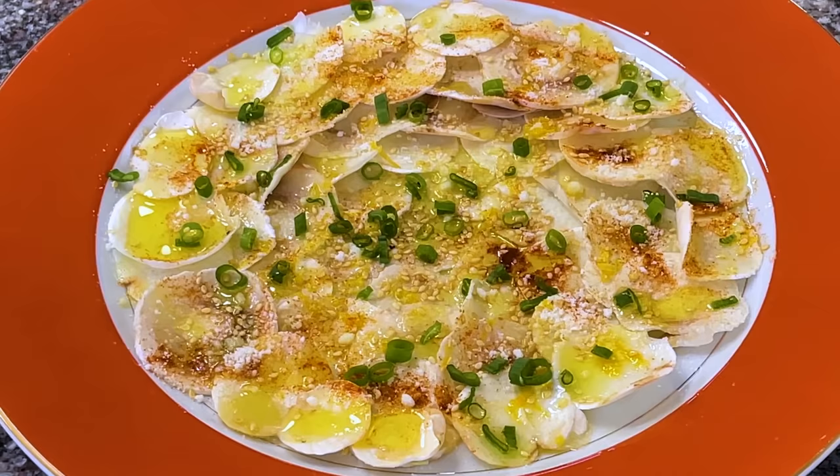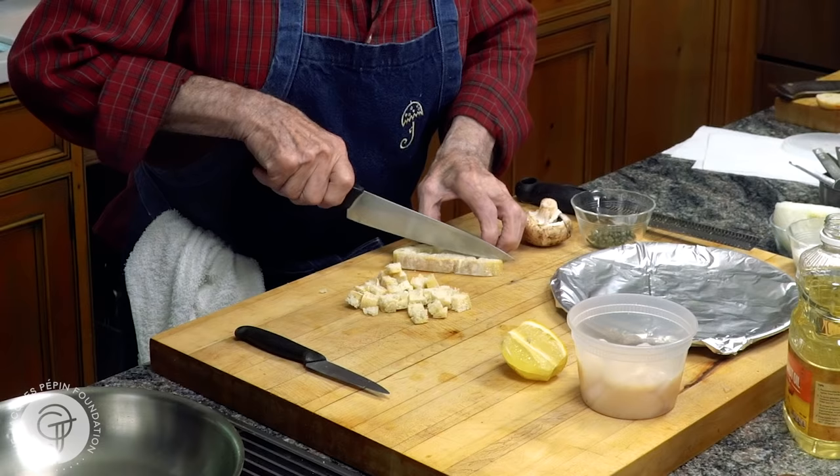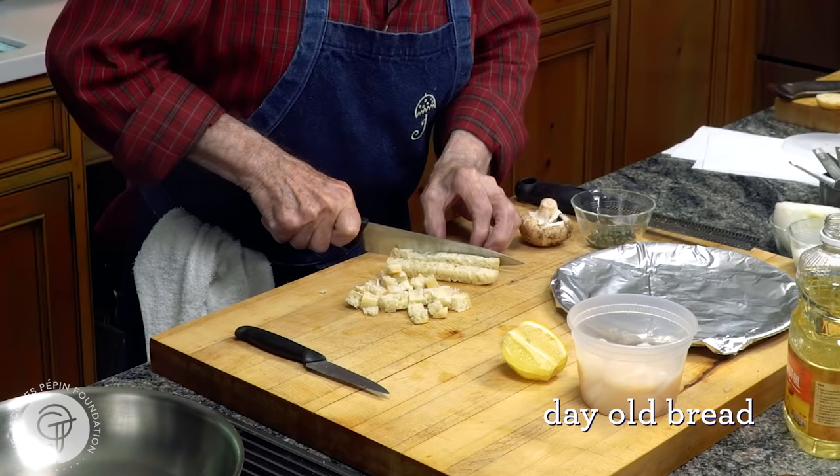Hi, I'm Jacques Pépin, and I'm cooking at home. I live in Connecticut, where I can really get fresh fish and shellfish. That's a plus when you do the type of recipe that I do. I want to show you a classic dish done with scallop here — Scallop Grenobloise, from the town of Grenoble in France.